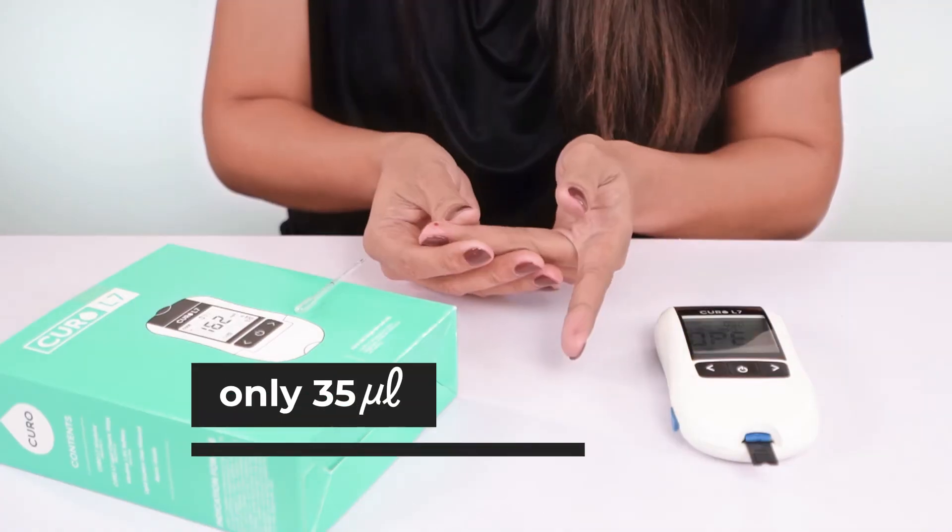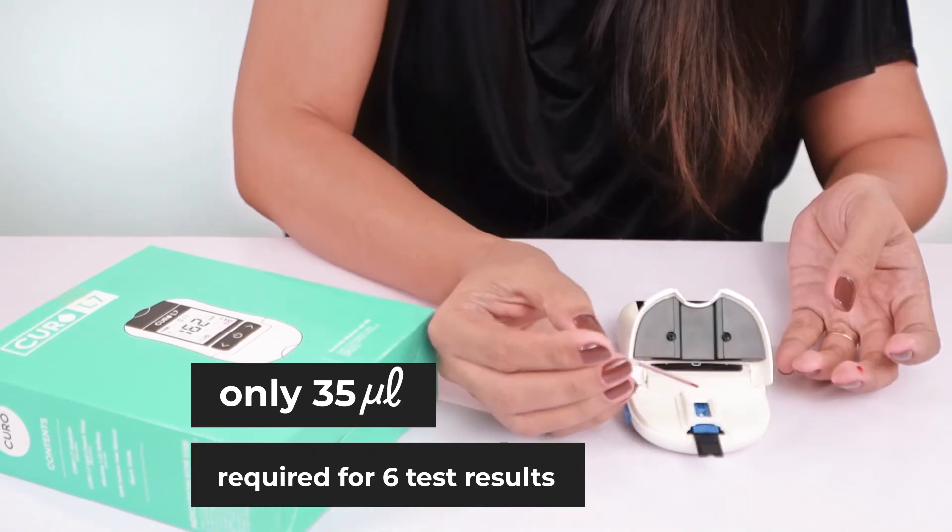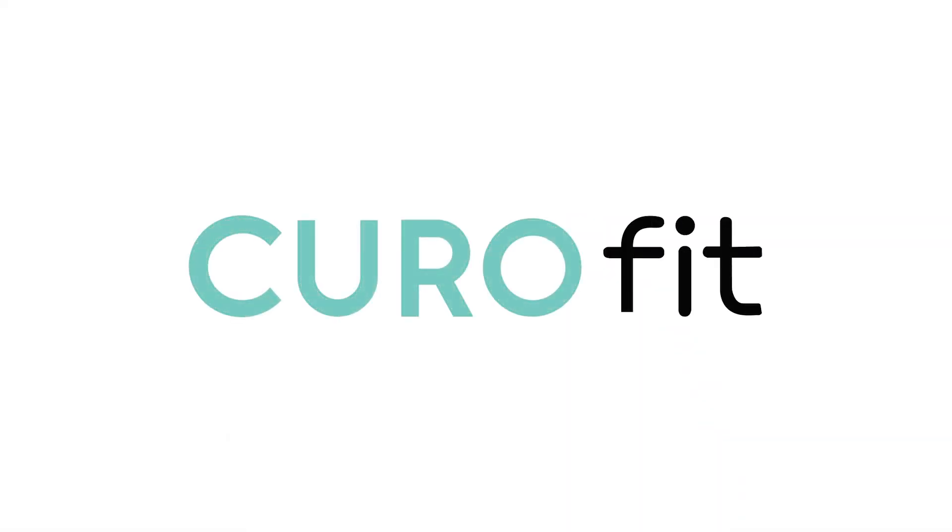Only a small amount of blood is required for six test results. Make healthy choices for your lifestyle. Choose Curo Fit and be a part of the innovation. Curo Fit — bringing life into healthcare.